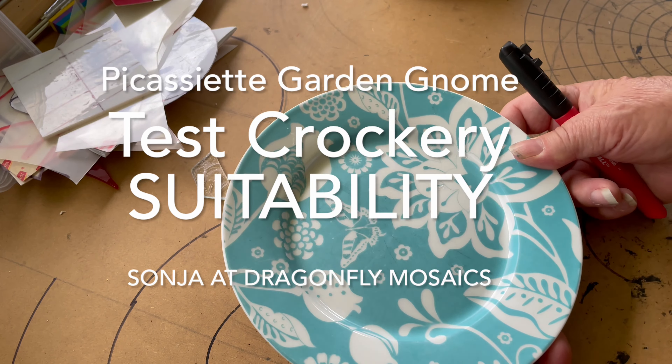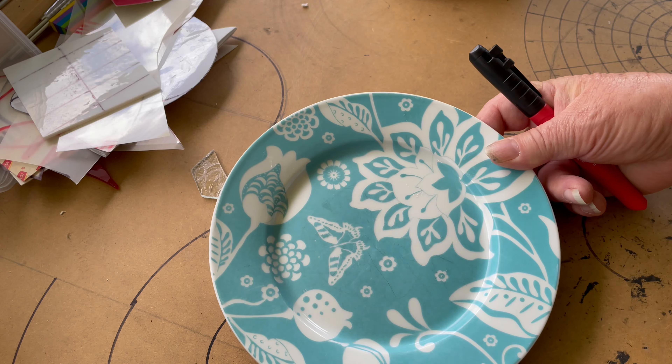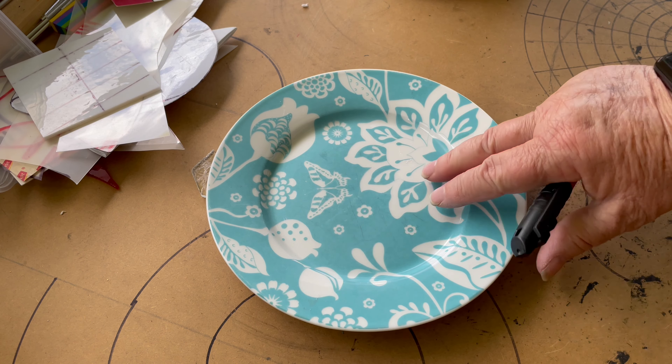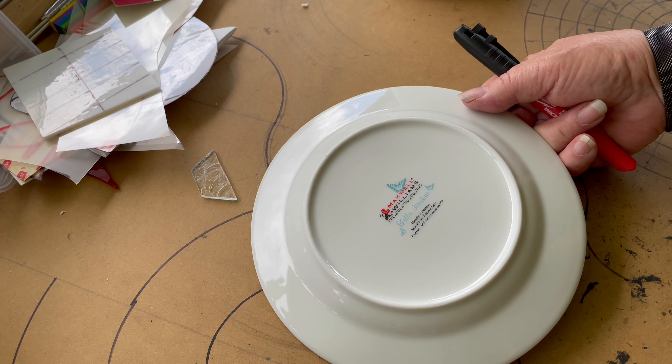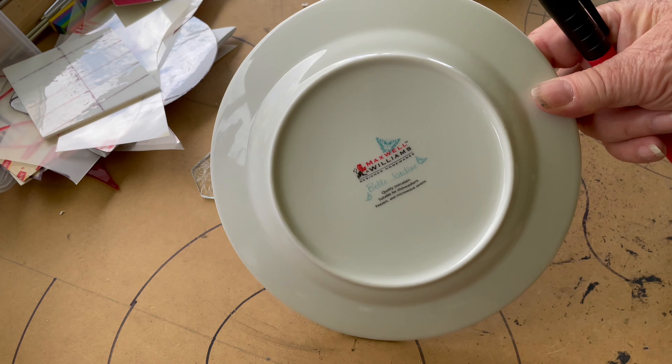When it comes to cutting up plates, and I've bought — I think someone gave me these ones actually, or I've got them from the local dump shop. The first thing you want to do is make sure it's a porcelain or some form of china, that it's dishwasher safe, okay in freezers and microwave ovens.